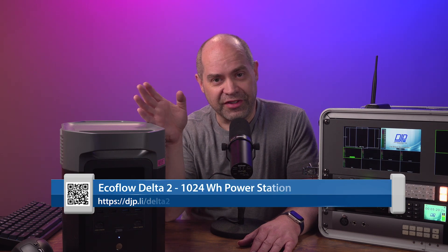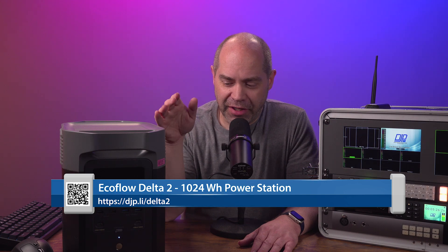The next one I want to talk about is the EcoFlow Delta 2 - this thing is amazing. It has a 1024 watt-hour capacity battery, but the most amazing thing is how much power it outputs. It will run at 1800 watts continuously and surge up to 2700 watts. It's actually pretty small physically and only weighs 27 pounds.